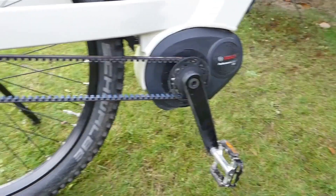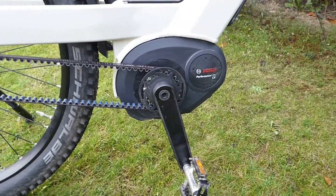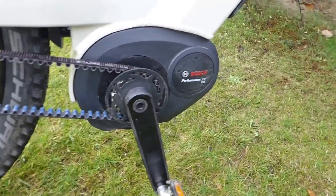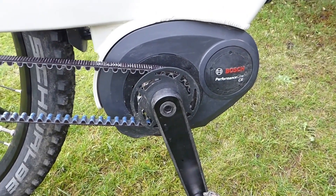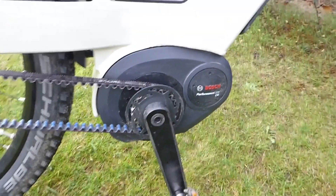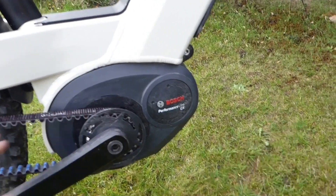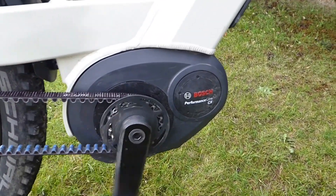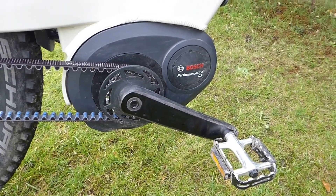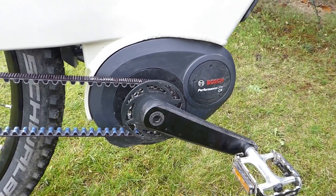Taking a closer look at the motor and drivetrain — this is the Bosch Performance Line CX mid drive. In the top power setting you're going to get about a 300% increase on the pedal power you put in. You simply pedal, and the torque sensor within the motor picks up the pressure you're putting on and gives you that extra 300% pedalling effort, which, if you haven't tried it, believe me, will get you up just about any hill.